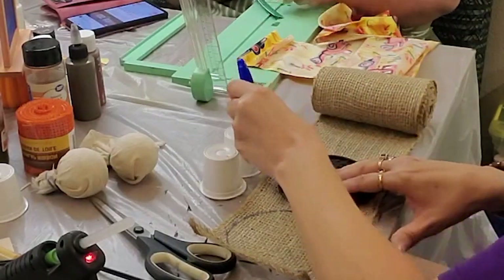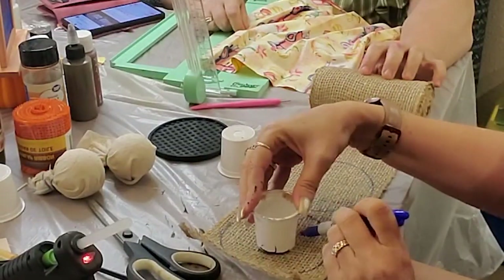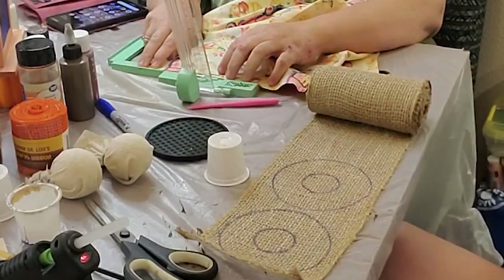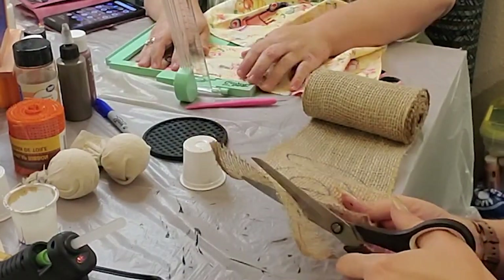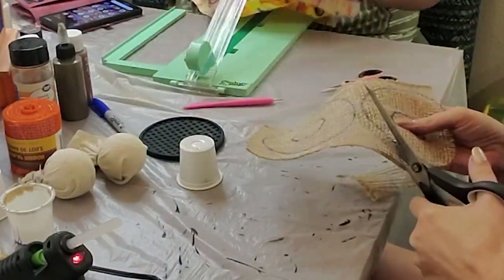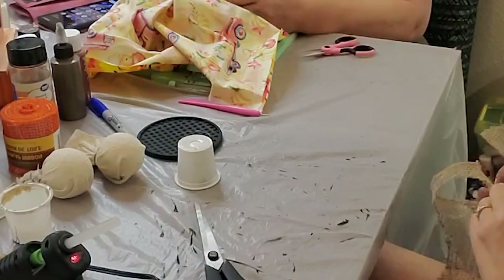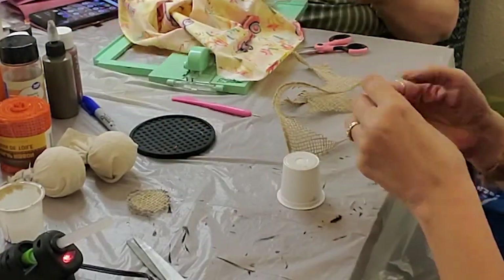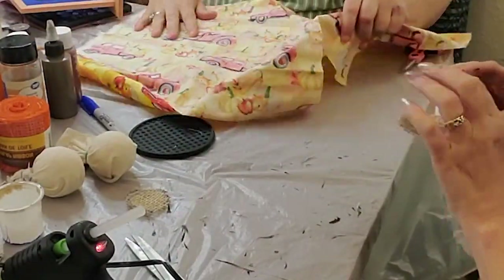After doing this, I realized we have a Keurig in the office and that's the coffee we use there. I drink coffee almost all day long, so I've got plenty of K-cups. After I had done this, I was like, there's got to be some other things I can make with these K-cups. I've come up with some other projects with them as well.